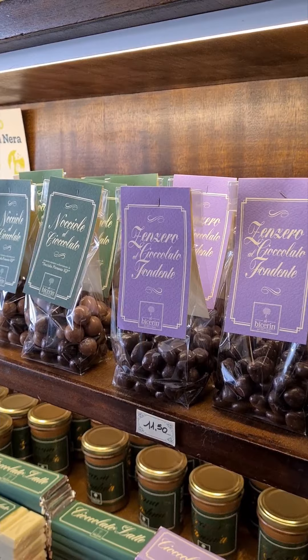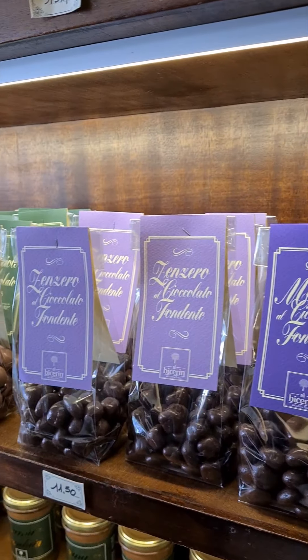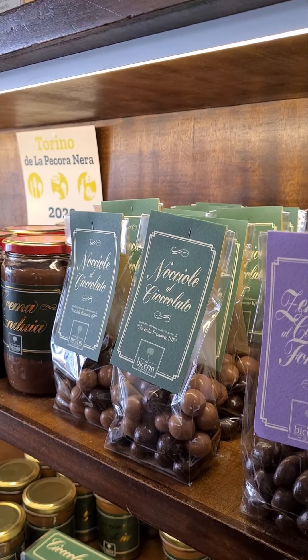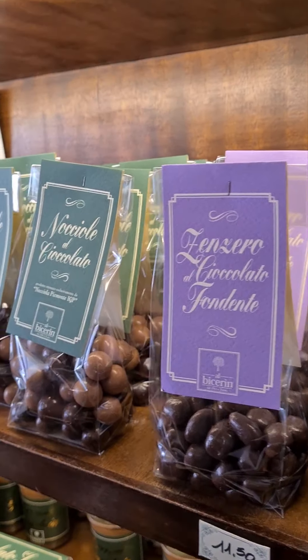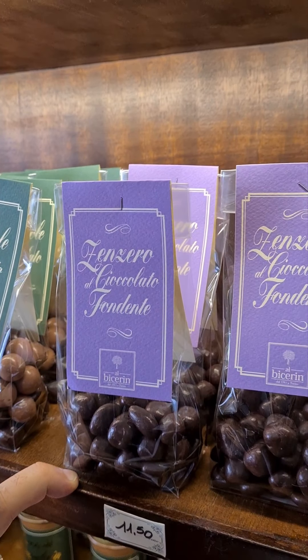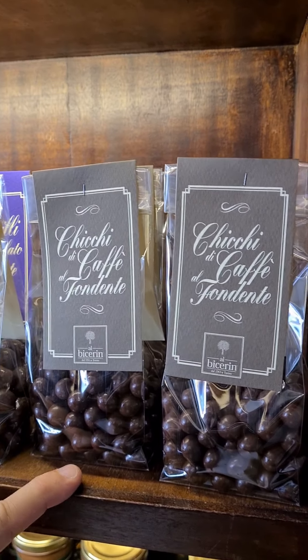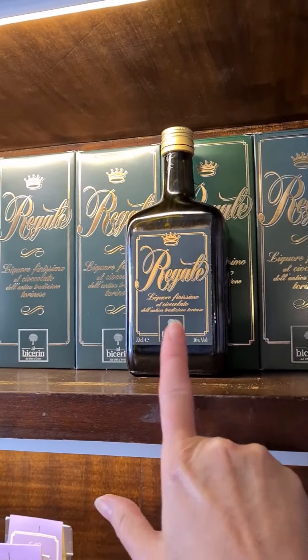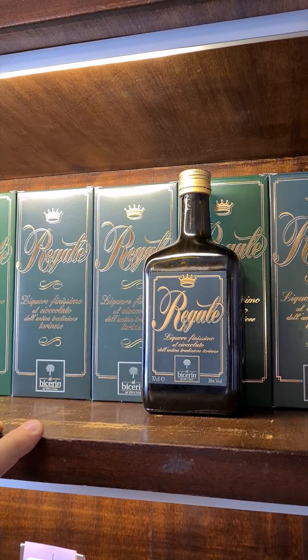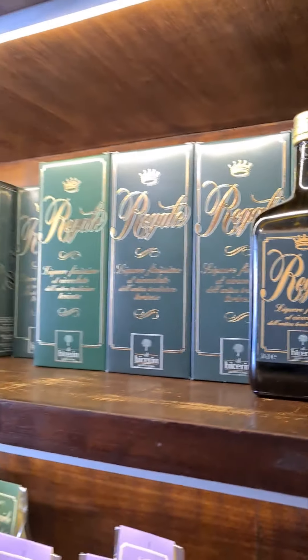We have the dragée — a kind of chocolate where a bean or something else is inside, coated with chocolate, mainly dark chocolate. We have hazelnuts coated, ginger coated with dark chocolate, blueberries coated, and coffee beans coated. And there is the chocolate liqueur — our dark chocolate liqueur is named Regale, which means royal.